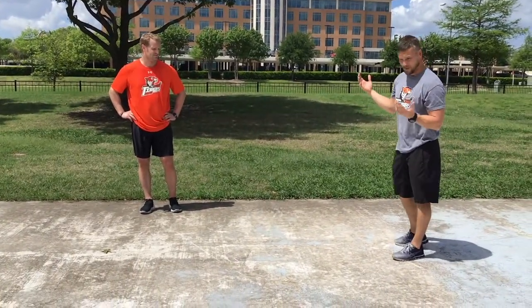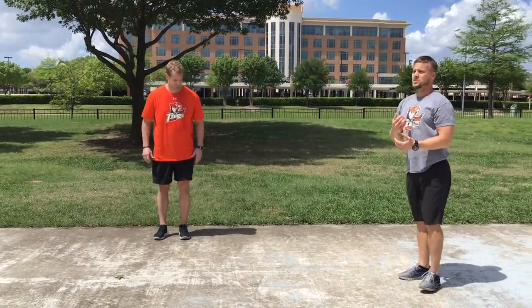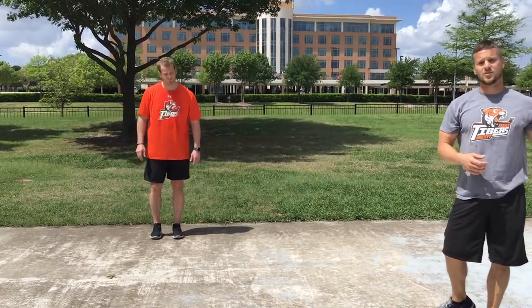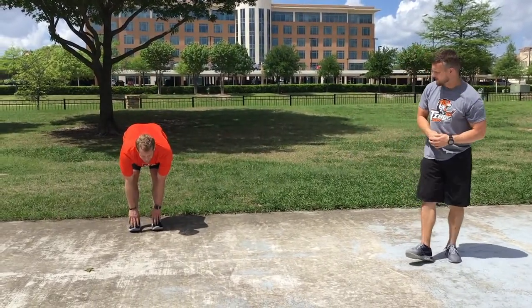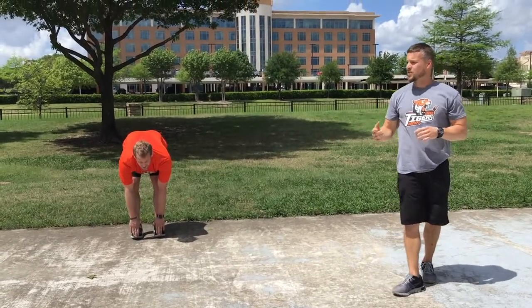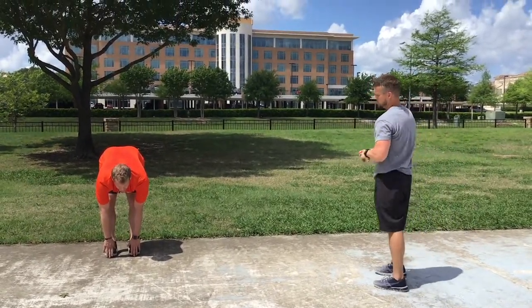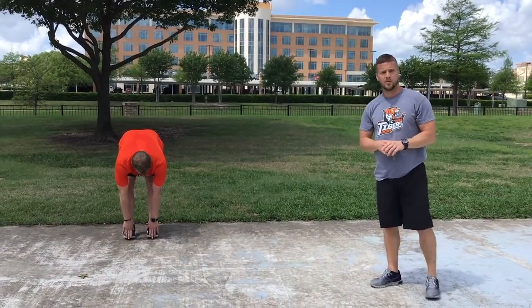First stretch: reach down and touch your toes. When you stretch, hold for 20 to 30 seconds — that old-school 10-second stretch is out the door. We're trying to actually stretch the muscles as well as the tendons and ligaments within the joint. Make sure you're breathing and relaxing — this is your time to recover. Hold for 30 seconds, always breathing.